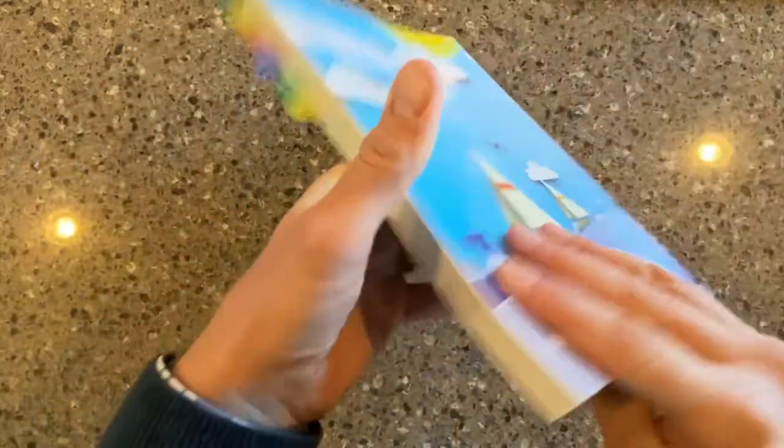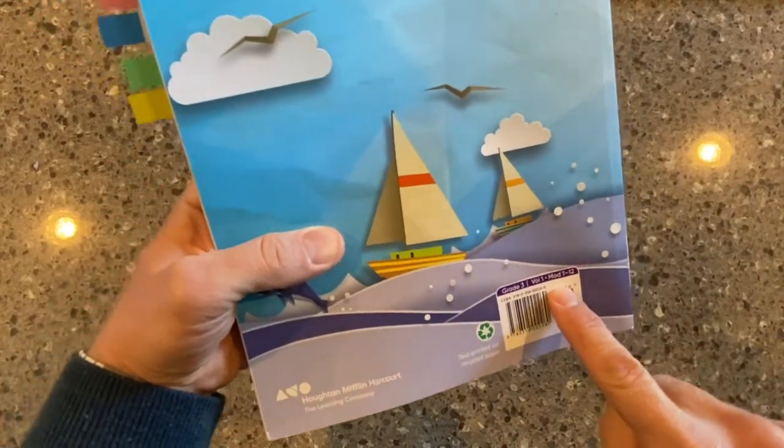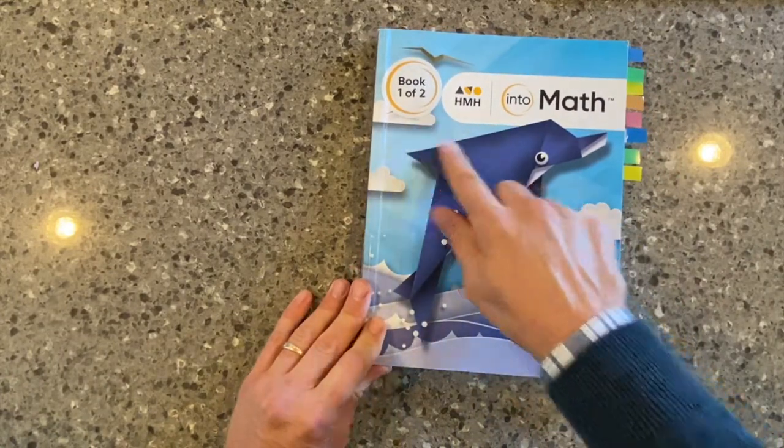The grade is shown right there on the binding, and if you flip it over on the back right above the barcode, it'll say the same thing. This is a soft cover student write-in edition. All of our elementary books are that way, and we can see that there are two in the set.